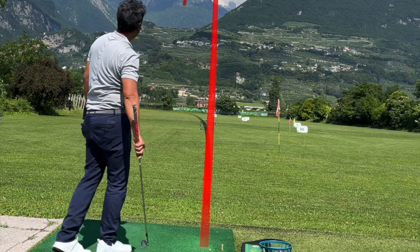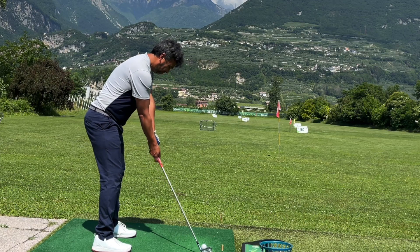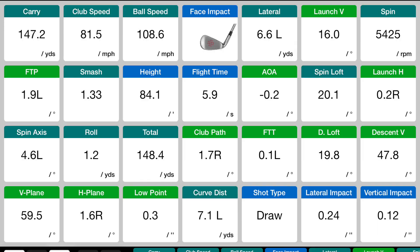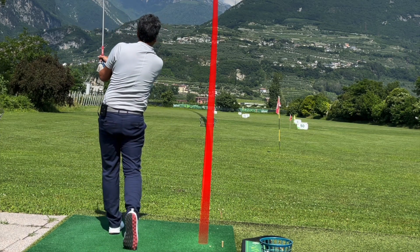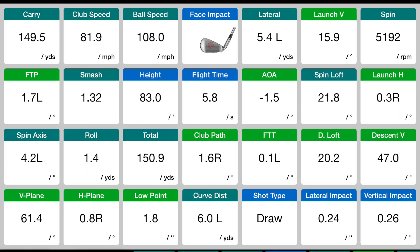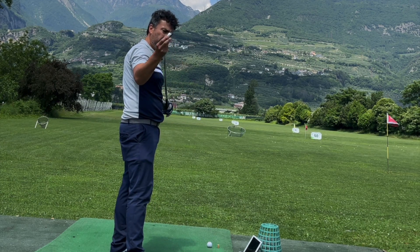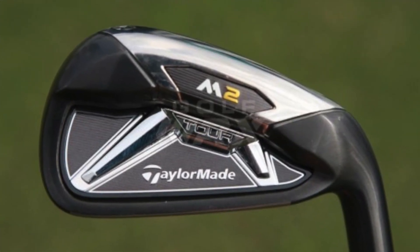MC's seven iron: first shot slightly left — 159. Second shot a little high and left — 147. Third shot a little left but not bad — 149. Now moving on to the five iron. With longer clubs the MC's can feel less forgiving, so I'll hit the M2s first and then compare.